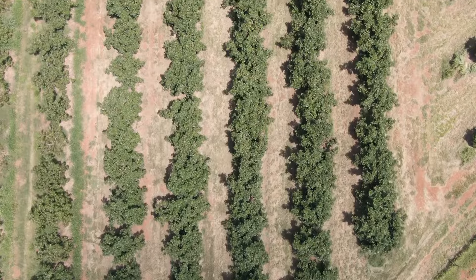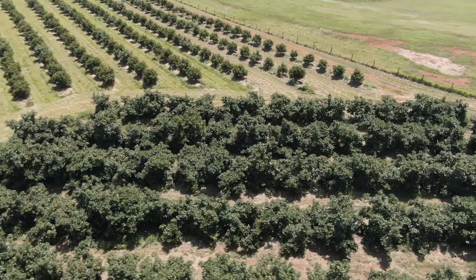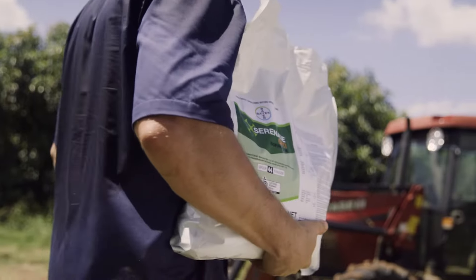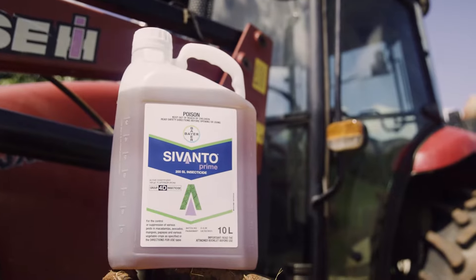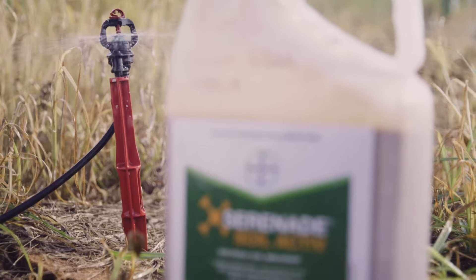Early in the fruit set, we used Lunar Sensation just to protect the fruit, which so far wasn't able to be done with other fungicides available. As we go along during the crop cycle, we rotated Lunar Sensation with Serenade Opti as a fungicide.